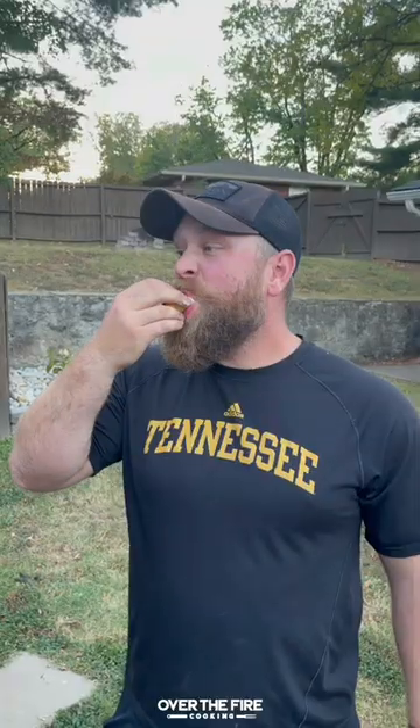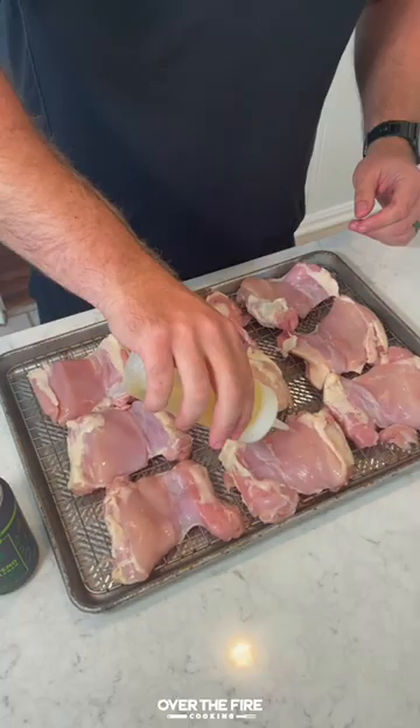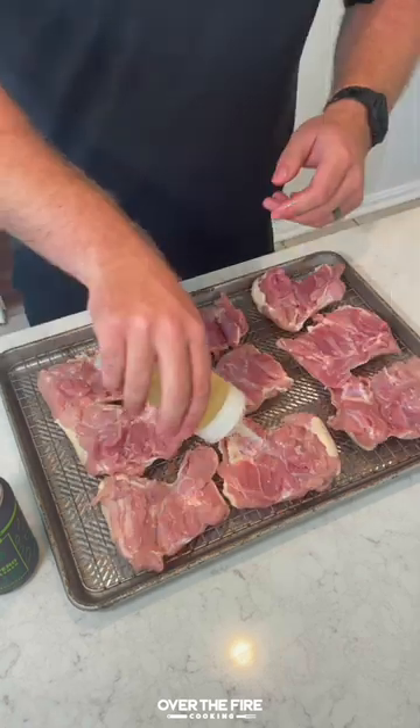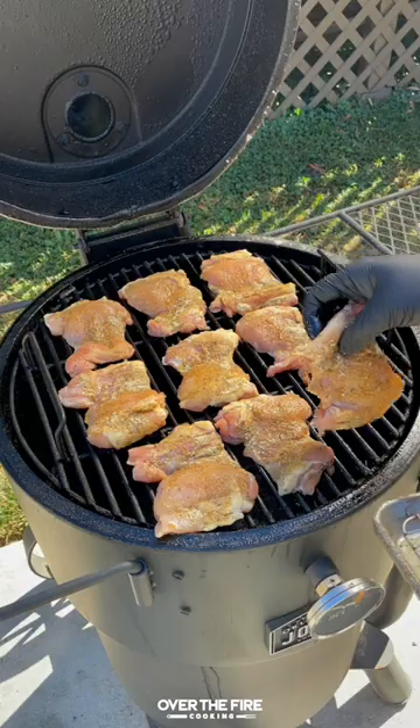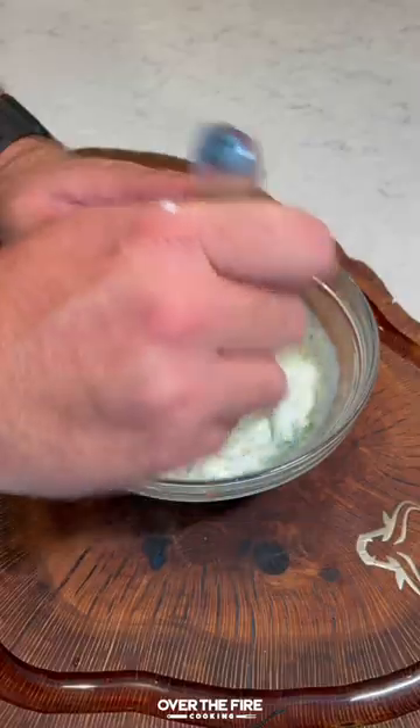These chicken bacon ranch flautas are so freaking delicious. We're going to start by seasoning up some chicken thighs with my jalapeño lime pilsner seasoning from Spiceology, place them onto the smoker to cook, and then we're going to mix together a homemade ranch.